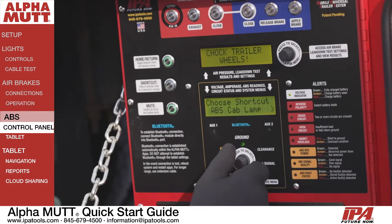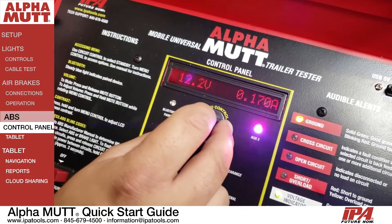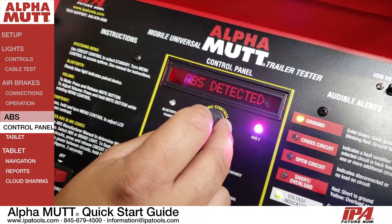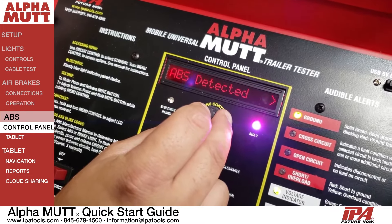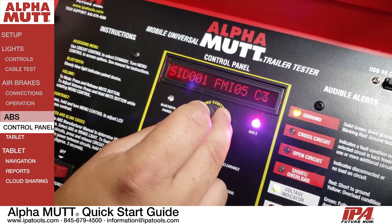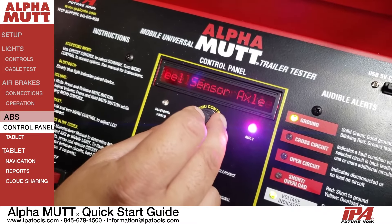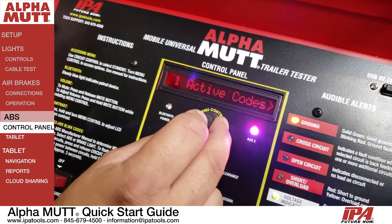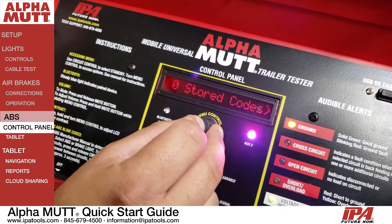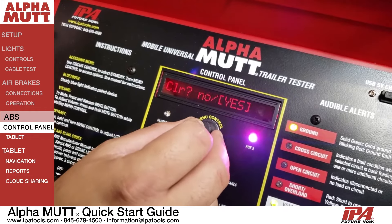Your Alpha MUTT is equipped with ABS diagnostics. ABS codes can be viewed on the tester's LCD screen or via the tablet. To use the face panel, select the ABS circuit and follow the ABS instructions on the screen. Press the knob to access the ABS menu and turn the knob to view active and stored codes, clear all codes, and access the trailer's ABS ECU in real time.